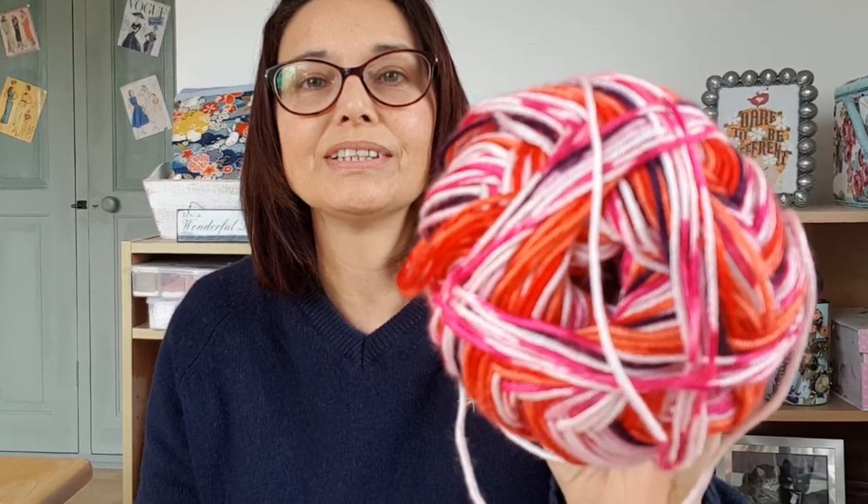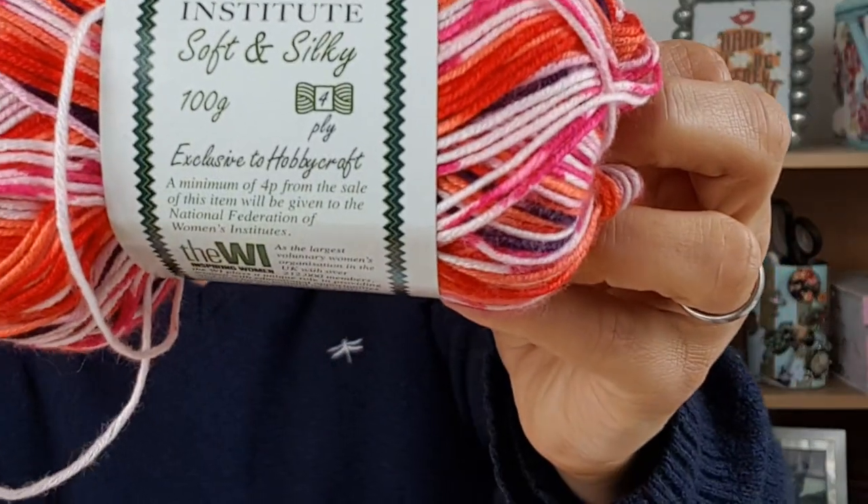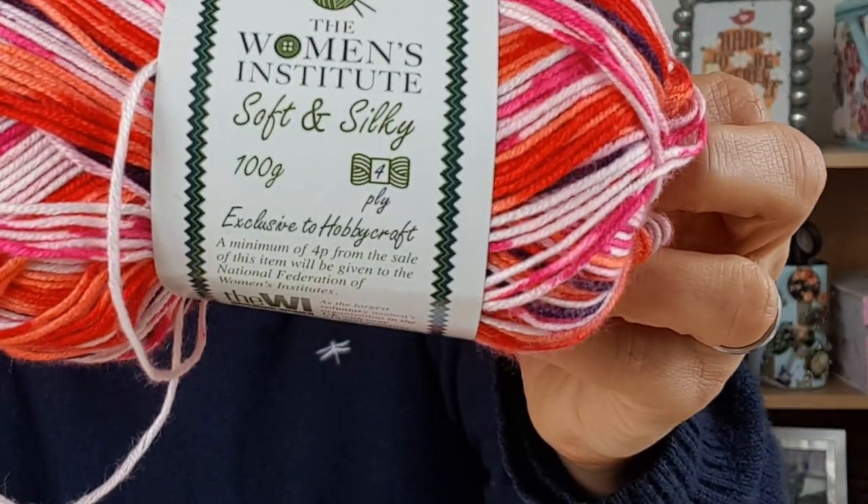I had some of this yarn — it's a Hobbycraft yarn that I picked up when I was in there one day with a friend. I just loved these colours; I didn't know what I was going to do with it, but I loved them, so I bought two balls of it. It's the Women's Institute Soft and Silky, and it is very soft and silky.